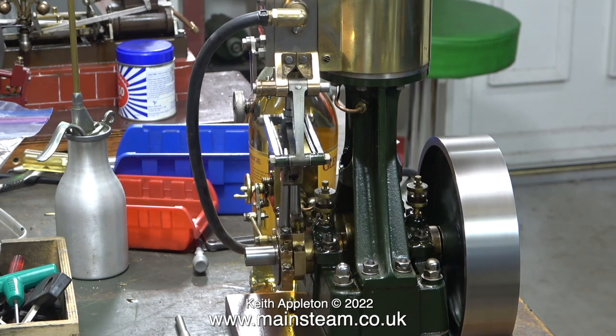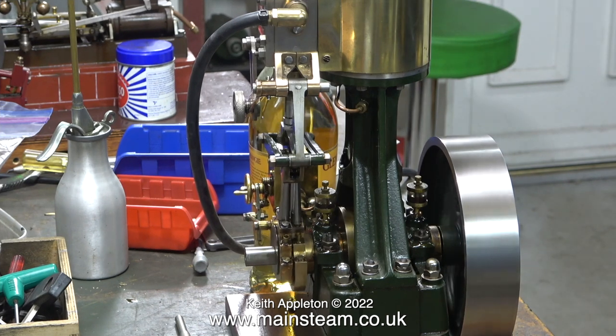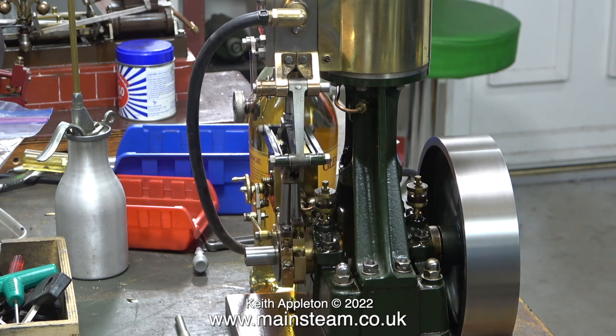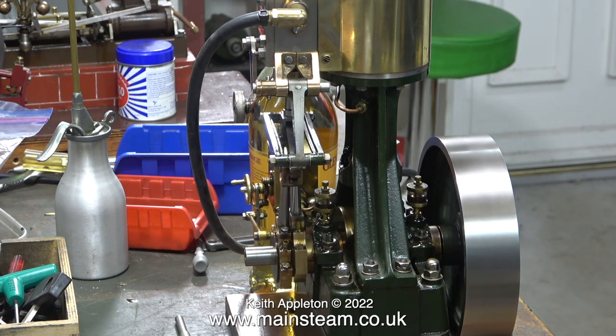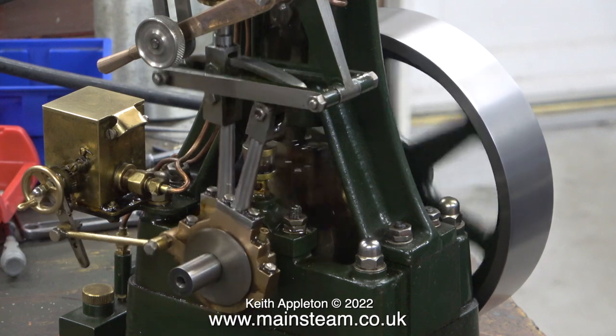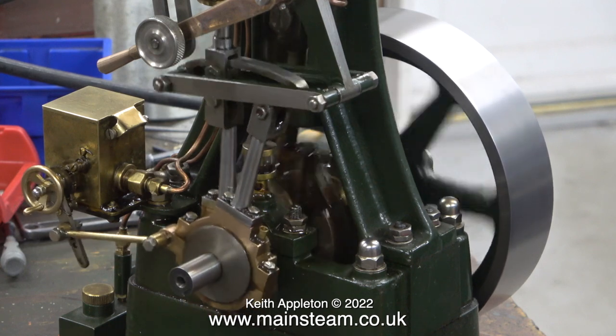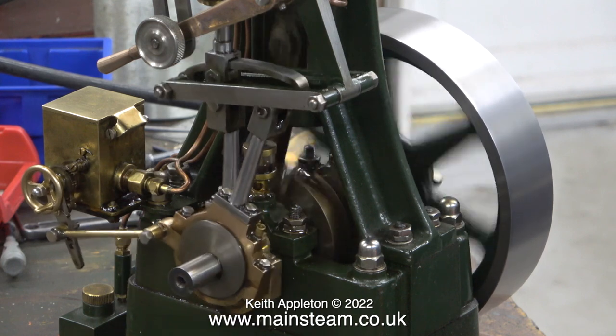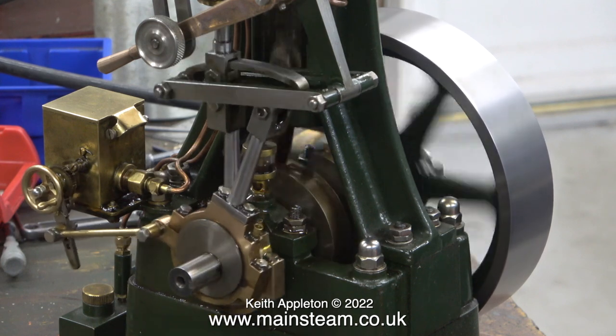Because this engine hadn't been run for about three or four years, it didn't run quite as well as I remember it running when I put some air into it on the bench. But after a while, it did start to run a lot better. I think it's possibly that the oil that was gummed up inside the engine had been removed by the new oil replacing it. As you can see and hear, it really is running very well now.